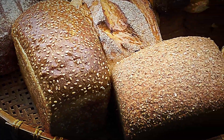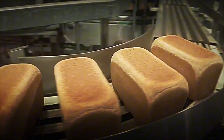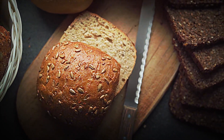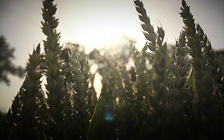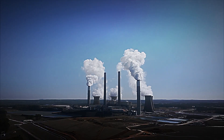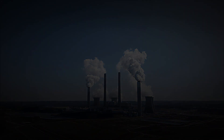Have you ever wondered how millions of uniformly soft slices of bread make their way onto supermarket shelves? In this video, we'll go behind the scenes to reveal how, from just a few basic ingredients, industrial sandwich loaf is produced for our daily consumption. You'll uncover the journey of the wheat, the precision of the machinery, and the rigor of the quality controls that guarantee a safe, delicious product. Join us on this journey that combines tradition with cutting-edge technology to feed the world.